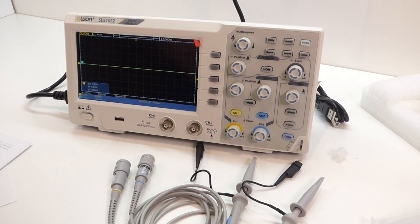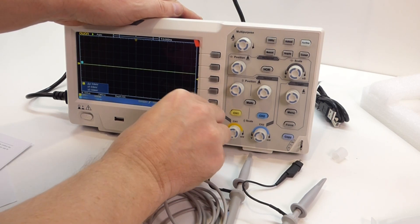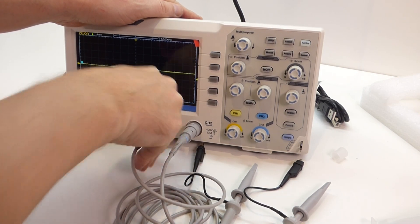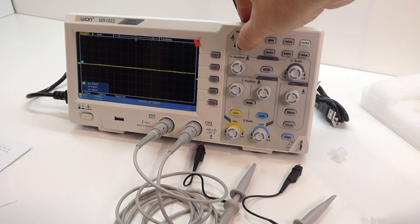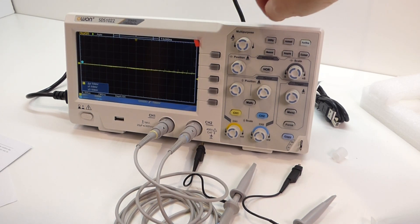So what I'll do now is just have a quick power-up, see what the display looks like, and do a quick calibration. Obviously if you're looking at a video of an oscilloscope you know how to use one — this is purely a case of comparing a slimline basic unit to my old microwave-sized unit, just for anybody thinking of doing the same. Nice display. I'll just connect these so we can actually adjust them. Utility function — Adjust.